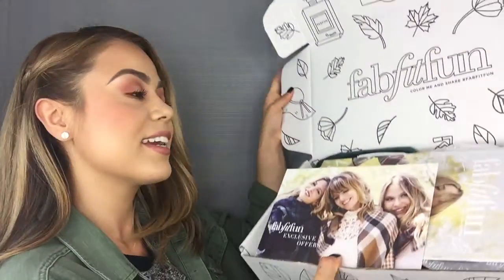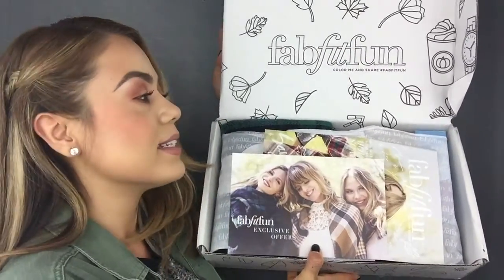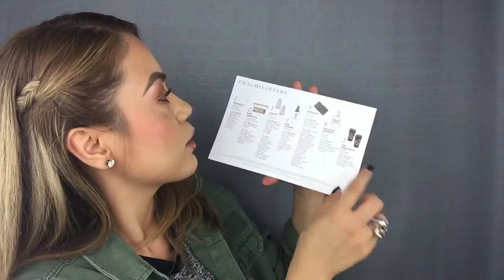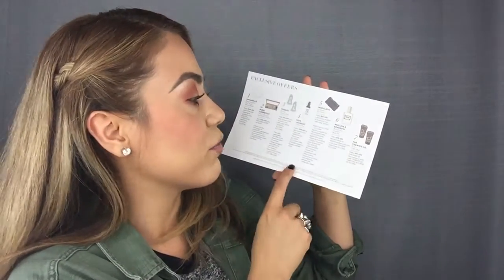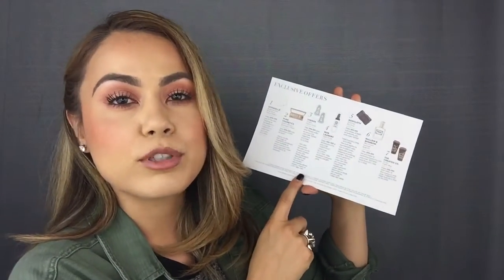The first thing I see in my box is a little postcard and it looks like a little magazine inside, and everything is covered in tissue paper — so cute. The postcard just says FabFitFun exclusive offers, and on the back it has exclusive offers that look like things we're going to be finding in our box, with more information, discounts, and stuff where we can go back to their website and purchase items. I think that's kind of cute.